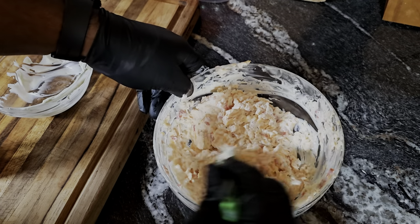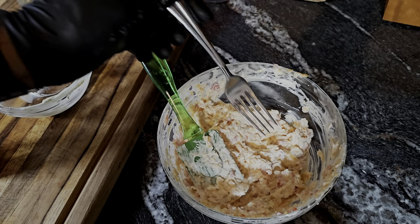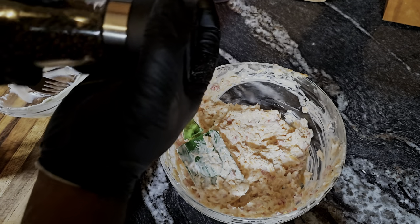When we talk about cooking, you always gotta taste as you go so you know exactly where you're landing. We're gonna get a little taste — using a clean spoon so we don't double dip. That's good. I'm going to add a little bit more black pepper.